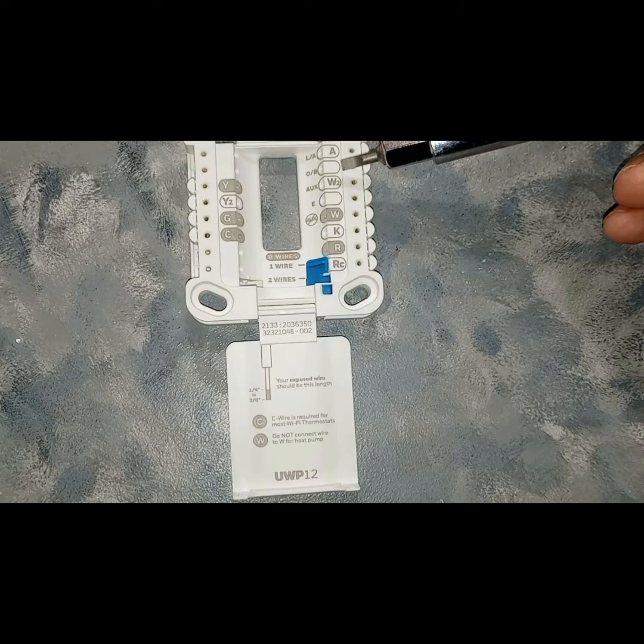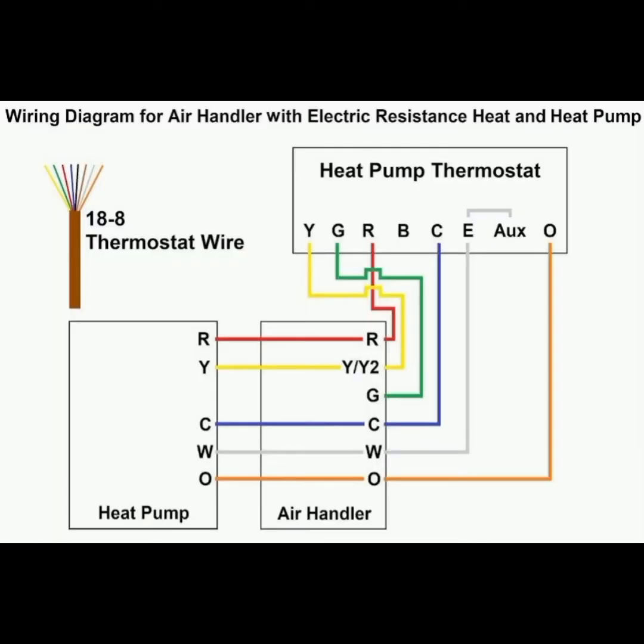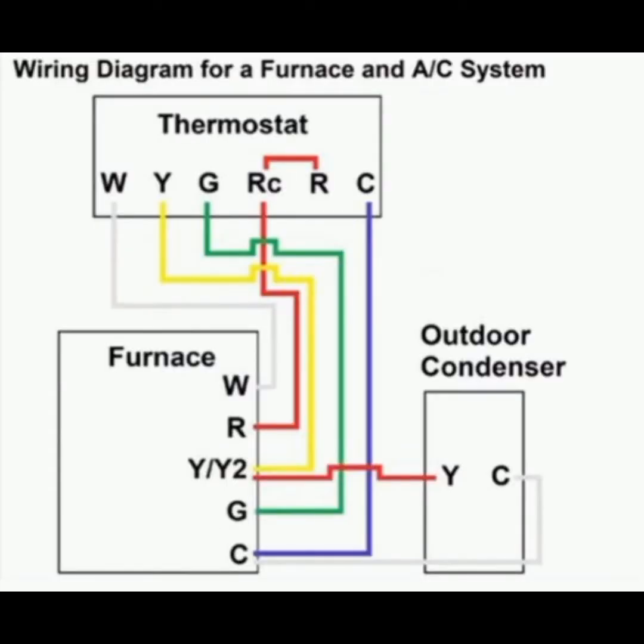AUX is going to be your auxiliary heat or your electric strip heating on your air handler. E is going to be for your emergency heat, or your electric resistance heat, which is strip heat. That kicks on when the temperature is anywhere between 30 to 35 degrees Fahrenheit — that's when it's too cold outside for the air to be pulled in and heated normally. Your K terminal can be used to operate both the fan and the compressor on a single wire, but you have to have a Honeywell module, and that module is THP9045. And the last one is W, and that's going to be your heating. Basically your thermostat is just one big switching device — it uses your R, which is 24 volts, and your other terminals to activate and run different components.